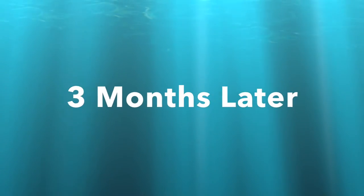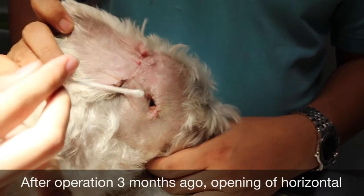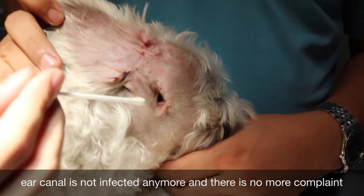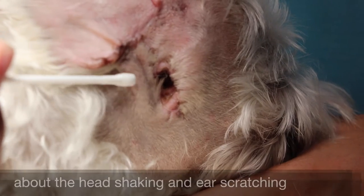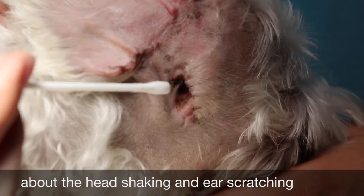Three months later. Now after the operation, which was three months ago, you can see that the opening of the horizontal canal is no longer infected. There is no more complaint about head scratching, head shaking, or ear scratching.